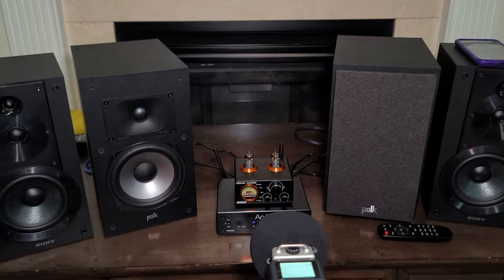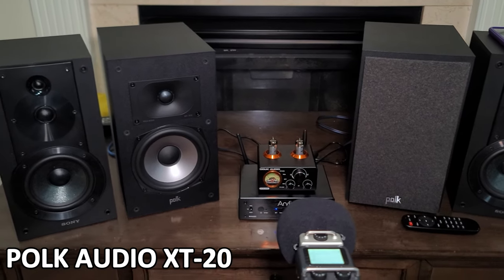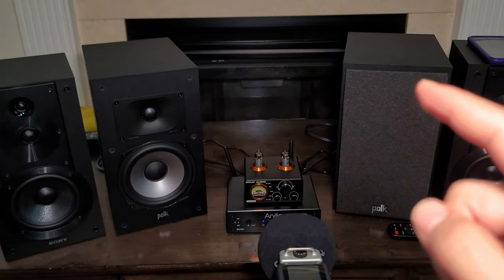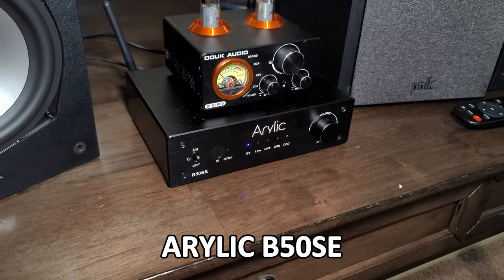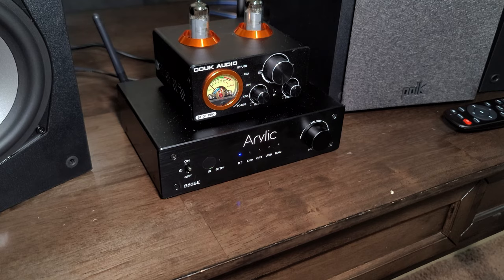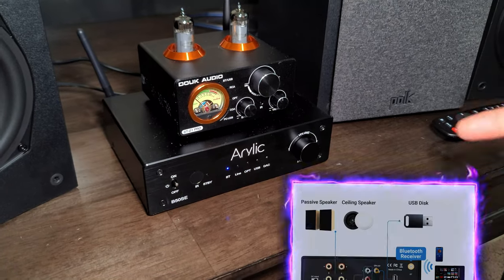Hey guys, Mike is back with another video. Today we're doing the next experiment — we have a Polk Audio XT20 Monitor Series bookshelf speakers. I did a different video with the Sony, so if you didn't watch my other videos, watch it. I'm doing a comparison with these speakers and multiple different amplifiers. Today we have a Reалly B50SE — this is a budget version of the bigger Aurelic. It's going to be the same thing, just with HDMI ARC removed, keeping a DAC system, USB, optical, line input, and Bluetooth.